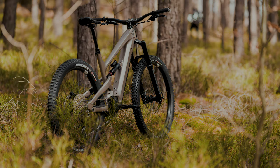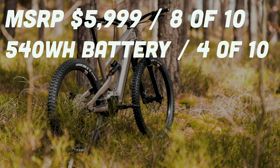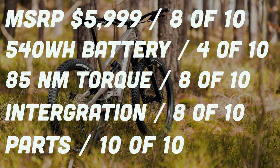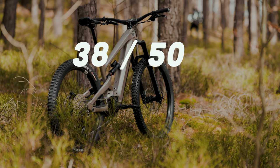Let's recap on the total points for all categories. With an MSRP of $5,999, it scored an 8 out of 10. With a 540-watt-hour battery, it scored a 4 out of 10. At 85 Nm of torque, it scored an 8 out of 10. It also scored an 8 out of 10 in the integration department, and a perfect 10 out of 10 in the parts that don't match the price. Giving us a total score of 38 out of 50 points, which gives us an average of 7.6 out of 10 on the Sende Franke scale.